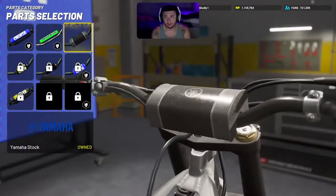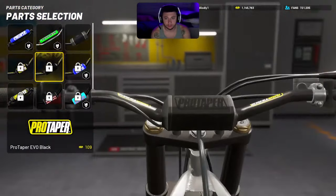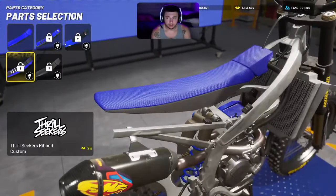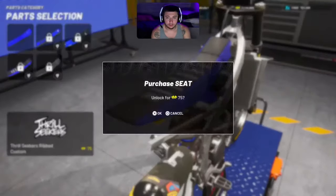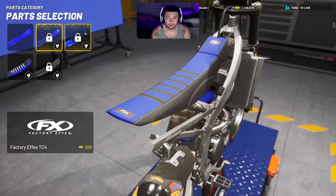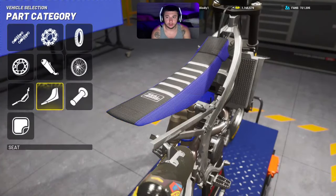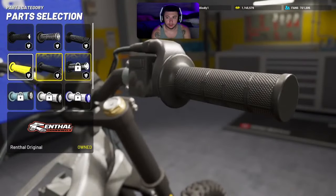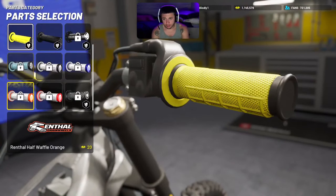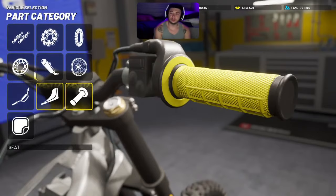For handlebars, it honestly doesn't matter whatever you like. Pro Taper Evos are good bars — we'll just run those for now since they're already black. I like the Thrill Seekers rib seat, but any of these work. The ones with the little paint brushes next to them are where you can customize and change the color. For grips, I like the rental half waffle customs — they look best in my opinion out of all the grips, but it's personal preference.